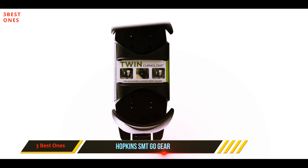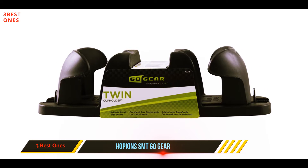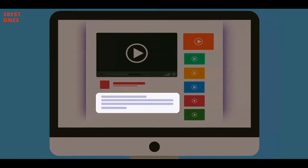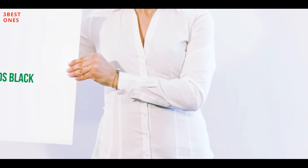The holder firmly holds all your items and they remain firm even when you bend sharp curves. You can install it anywhere in your car — on the floor or your armrest. Check out the description for more information and the latest price.